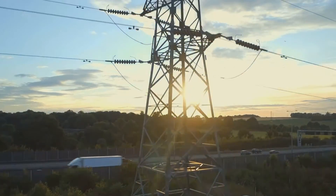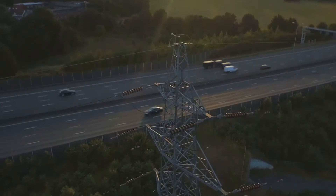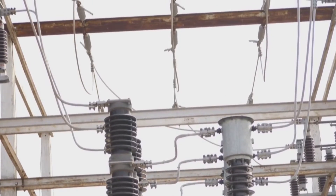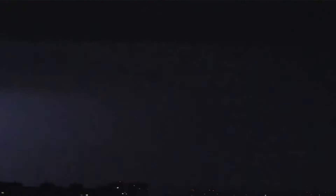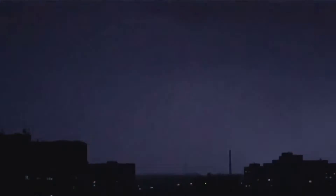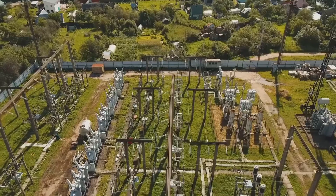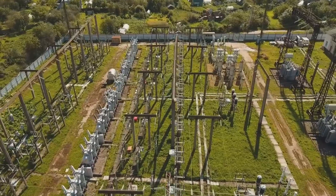Now let's shift our attention to the lightning arrester — the silent protector outside the conductor. Lightning arrestors are the unsung heroes of our electrical systems, their primary role being to quell high transient voltages and safeguard power lines against lightning strikes. Lightning — a sudden electrostatic discharge between a cloud and the earth — can elevate system voltages to dangerous levels if it hits transmission lines directly.